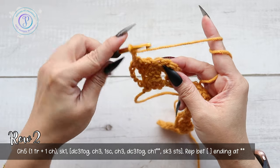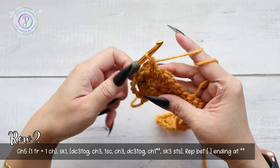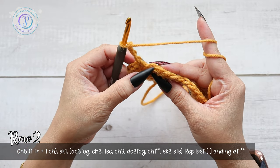Now we're going to chain three — one, two, three — into the next stitch. This is going to be the center of your shell stitch: one single crochet. Chain three, one, two, three.